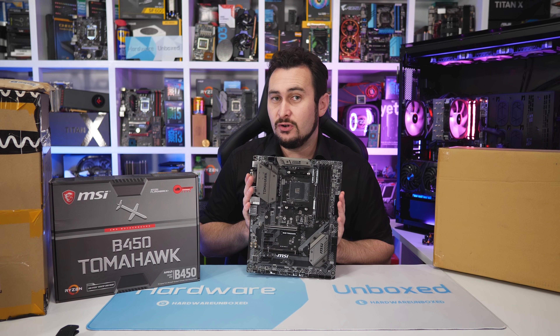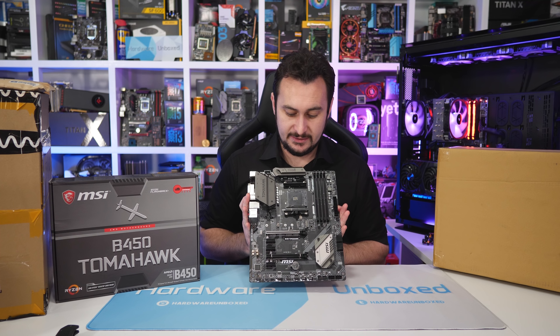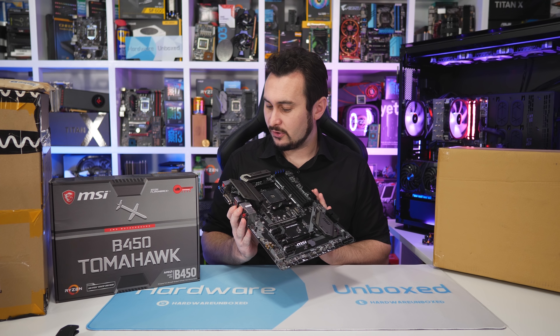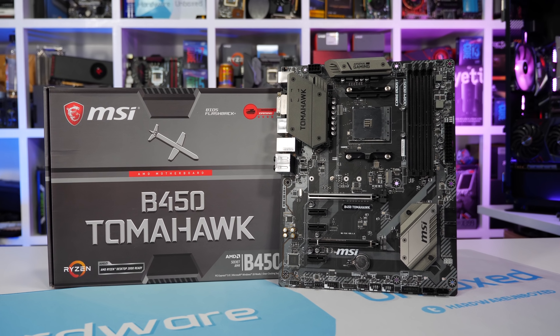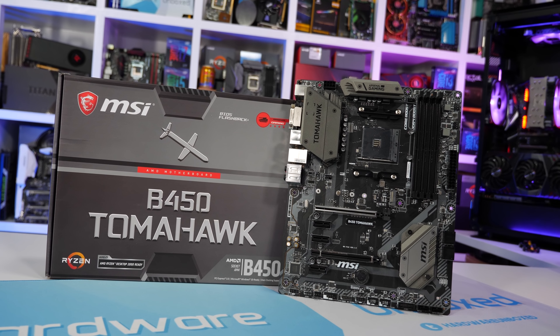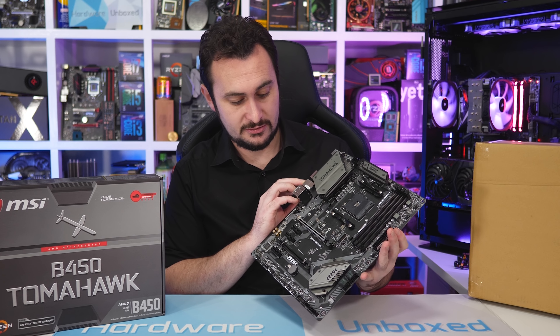MSI is also sending along the micro ATX version called the Mortar, so we'll have two MSI motherboards for day one coverage — the Tomahawk and the Mortar. There's not much in the package, pretty basic stuff, but for the money it's probably going to end up being a pretty decent motherboard. Hopefully we get some decent overclocks out of those six-core Ryzen CPUs.